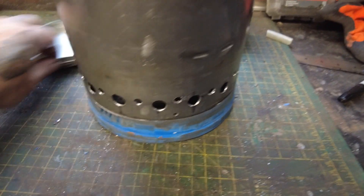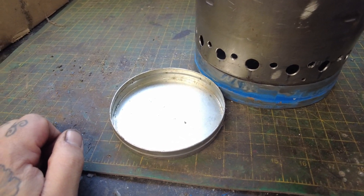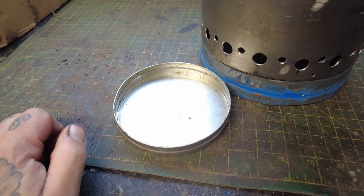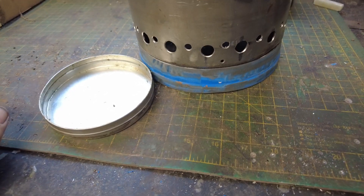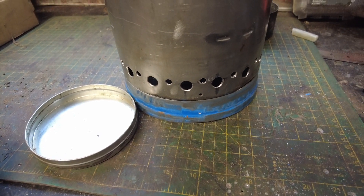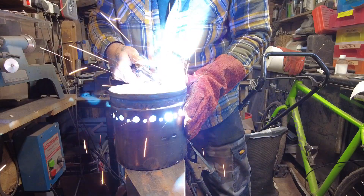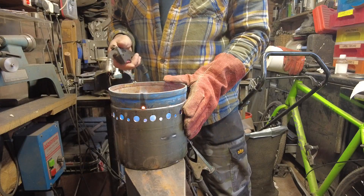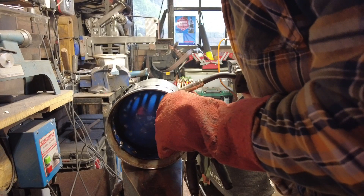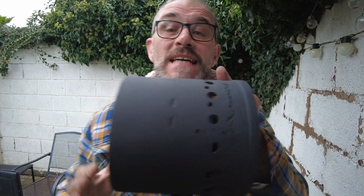I'll put that underneath and we'll see how long it takes to bloom. We'll get the timer on the phone and we'll see what it does. So let's weld this on and give it a go. That's done — the welding's done — terrible welding.